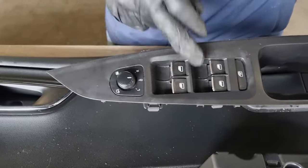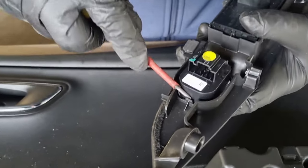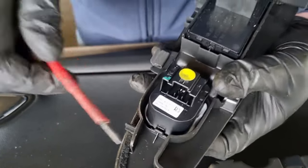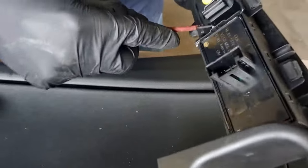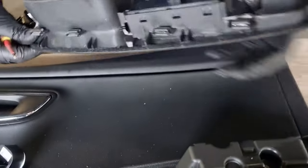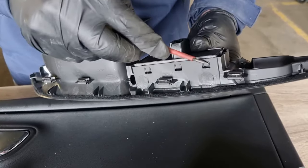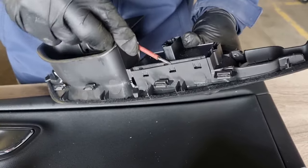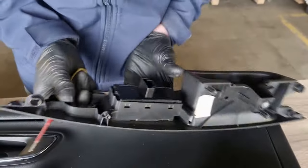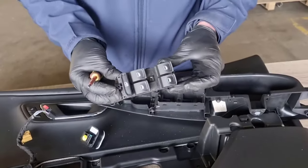To remove the actual switches from the trim — they are two separate switches. For the mirror switch, put a little bit of pressure on using a flat screwdriver and push the tab away. You'll see the switch pop up, and there are another two tabs at the back — same technique. Then for the window switch, apply a little pressure; there are little tabs sitting in grooves, three on each side. Work your way around applying pressure until one side comes up, do the same on the other side, and that's the window switch removed.